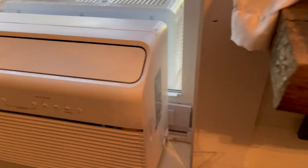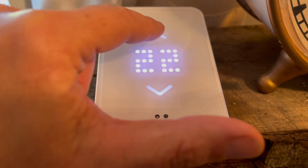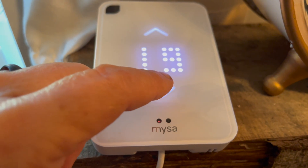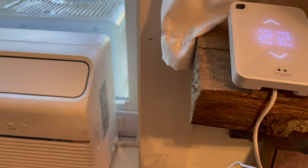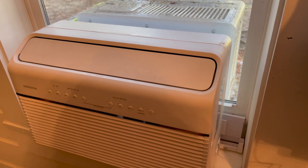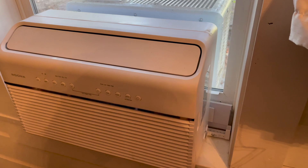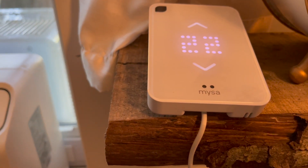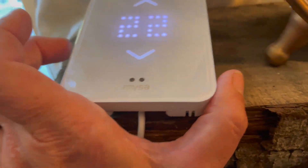Another big advantage of having the Misa smart thermostat for AC is that you can put your air conditioner on a schedule. I've never been able to do that with mine even though I have a remote control. It's so nice to have it turn down at night so you're not paying for cooling when you're not around. There's also vacation mode and geo-location mode, so it can turn down when you leave and turn back up when you return.